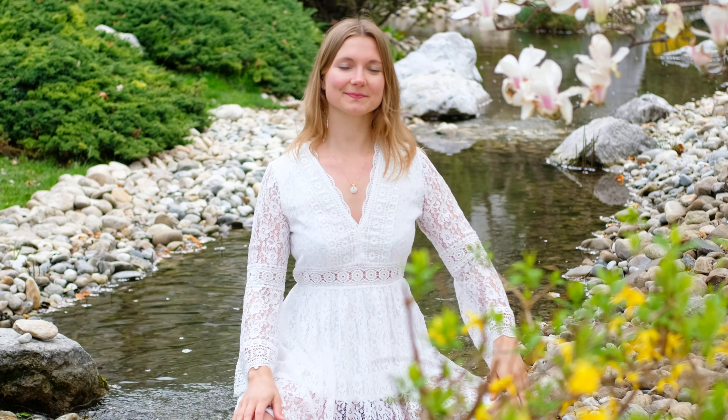Hello and welcome. To get started for this meditation, find a comfortable position either with a straight spine sitting upright, or if you like, laying down on a yoga mat.